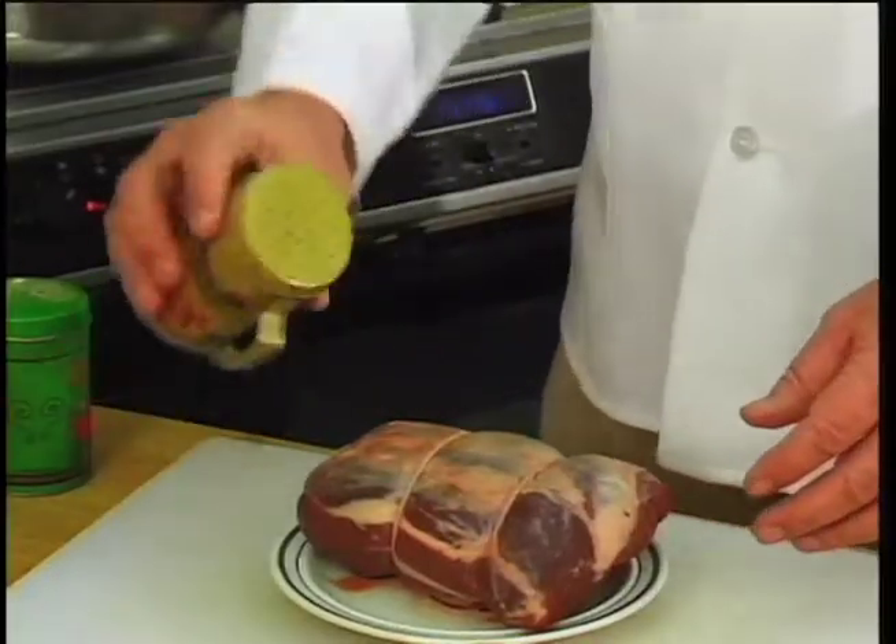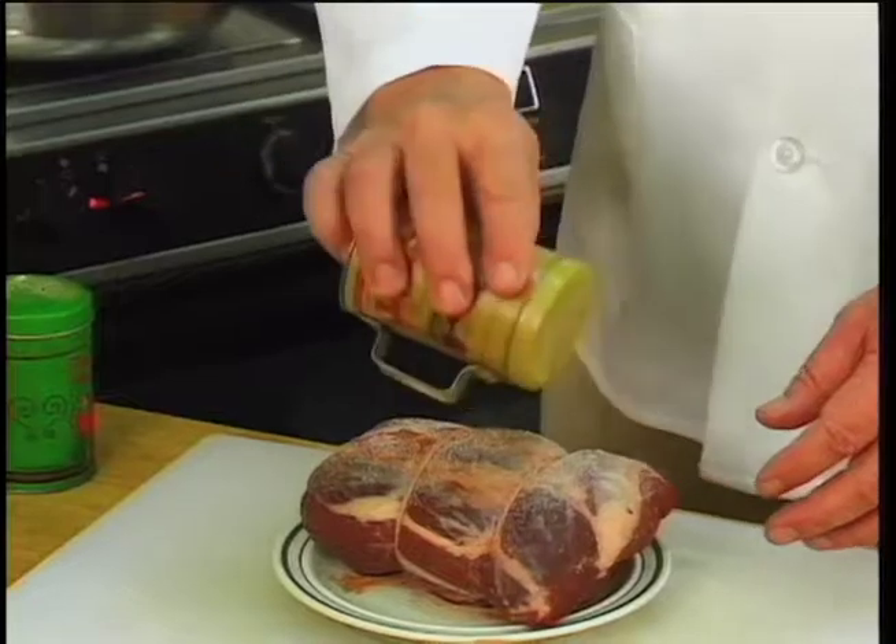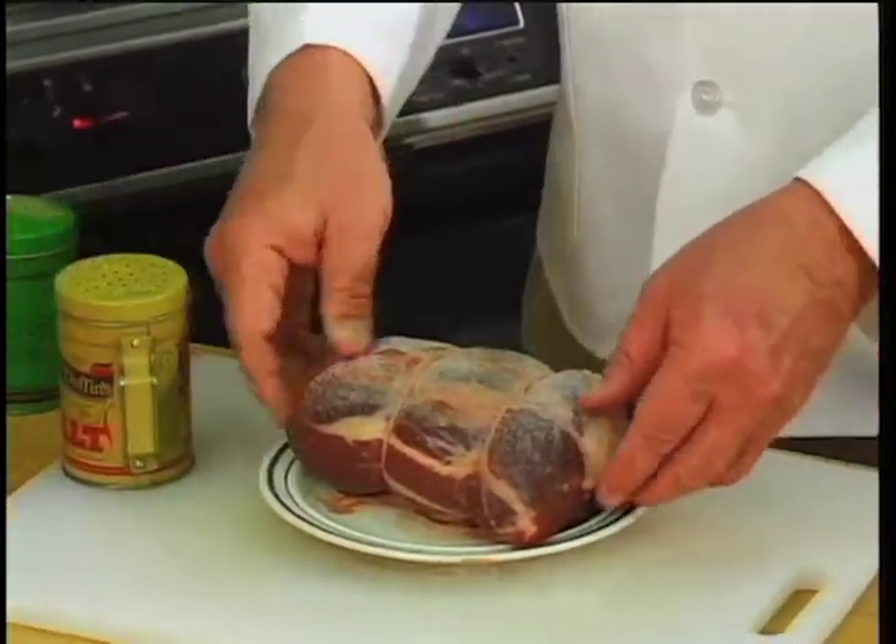Good morning, ladies and gentlemen. Welcome once again to another segment of Cooking with the Colonel. We're certainly enjoying doing all these things on wild meat, and today we're going to do something a little bit different. We're going to do deer roast with wild mushroom gravy, and I'll explain about the mushrooms when we get there. I already have a roast in the oven so you don't have to wait three and a half hours to see what it looks like when it's done. But I have a little roast here from white-tailed deer, and I'm going to show you how I prepare the roast to go in the oven.